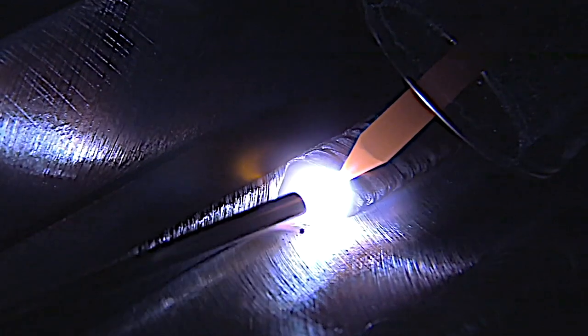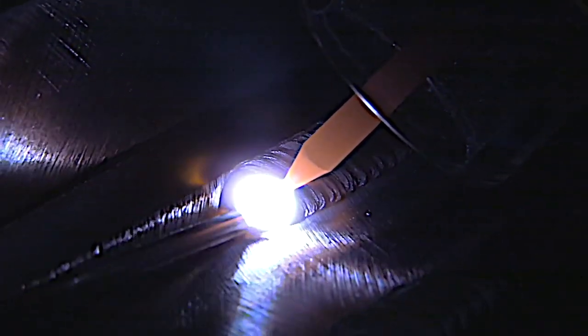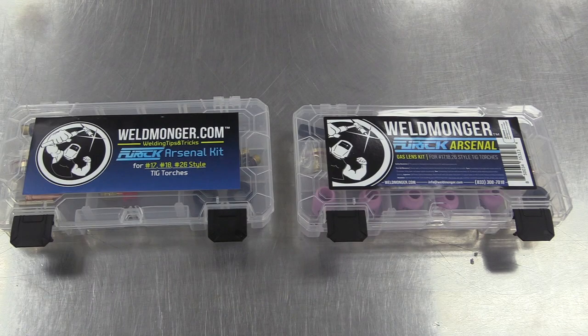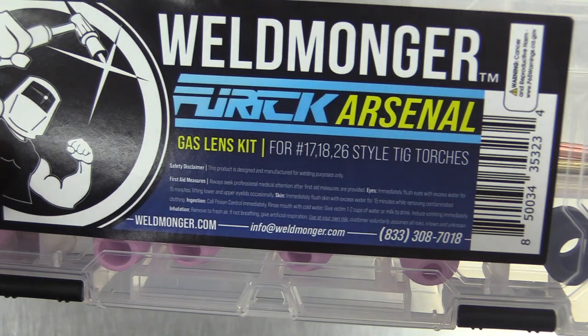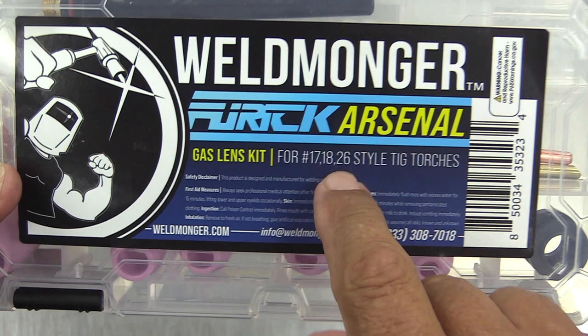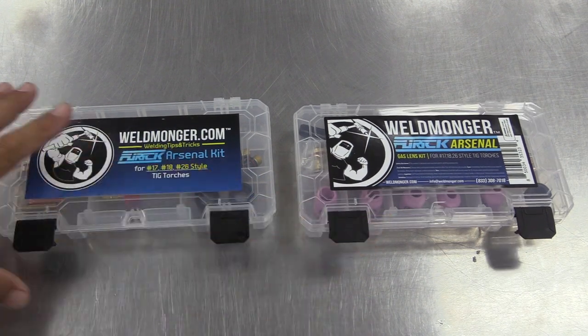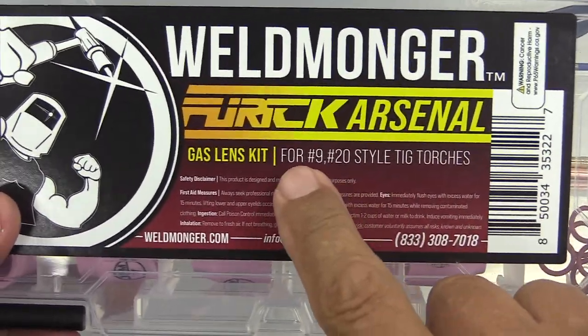I want to take a minute and show you some of the changes we've made to one of our most popular TIG kits. We're trying to add value without adding cost. It's the Weldmonger Furic Arsenal kit — a very popular kit. This one is showing the kit for 17, 18, and 26 style torches. We also have them for 9 and 20 style torches. Let's take a quick look at the old version.